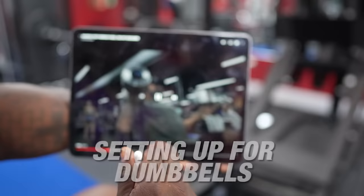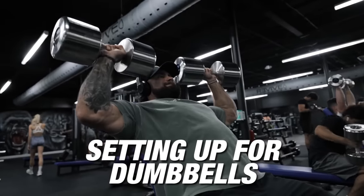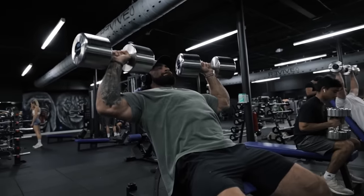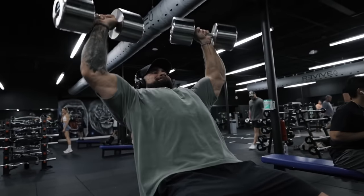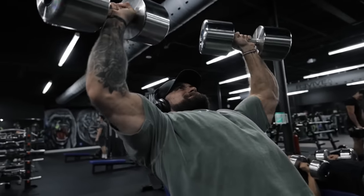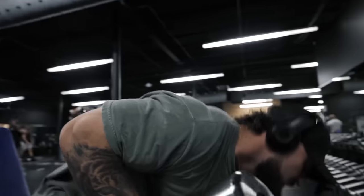When we're setting up dumbbells, we're going to look at a couple of things here. If you look at this, he's going to get a lot of anterior delts in here. There's a little more of an incline to his bench and he's scooted up a little further onto the seat. So we're going to teach you guys a couple of things.